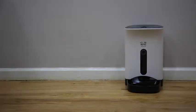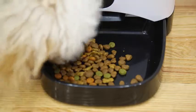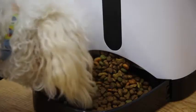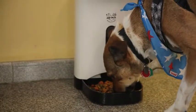Feeding time! You can adjust 10 different meal portions for any size pet.